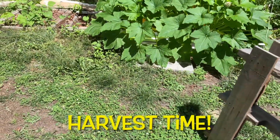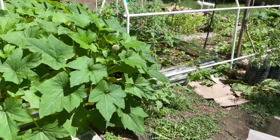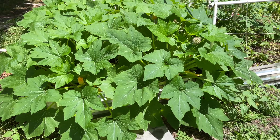Alright guys, Ron here with Black Redneck and today is Harvest Day. We are going to harvest some squash, some lettuce. We just harvested some spinach seeds. We still have some scallion seeds, i.e. green onions, to harvest.